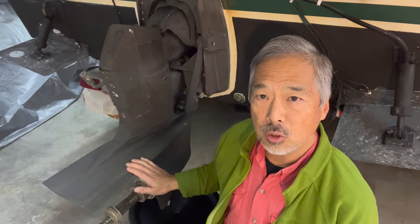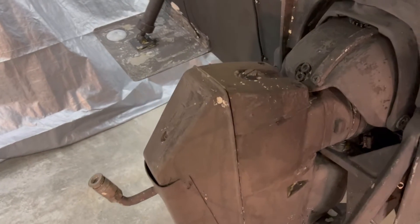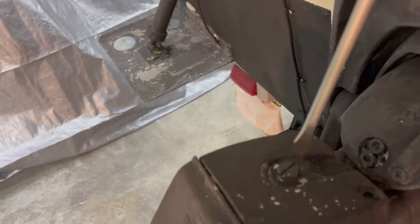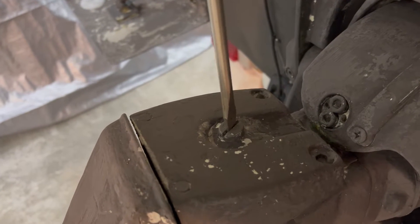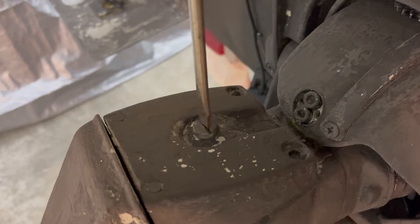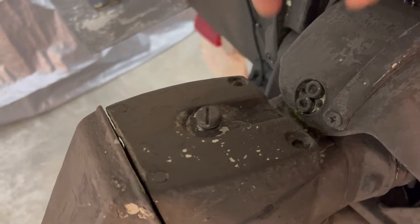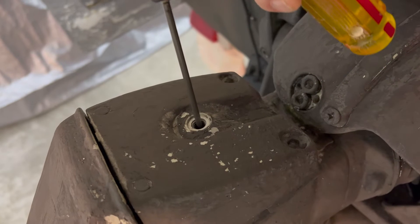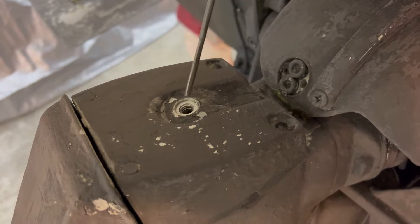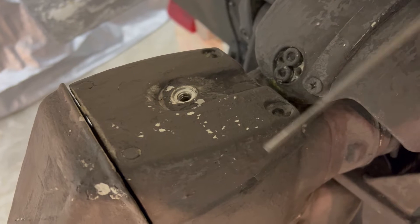We're going to start with the motor in the lowered position. The first thing we do is remove the dipstick from the top of the out drive. The dipstick is located right at the very top of the out drive here and you may need to use a screwdriver to get it started. Just turn it counterclockwise and then you should be able to pull the dipstick out like that.